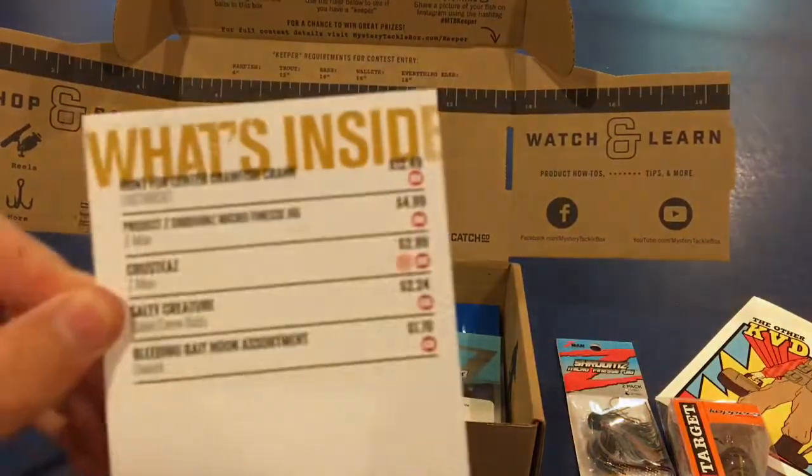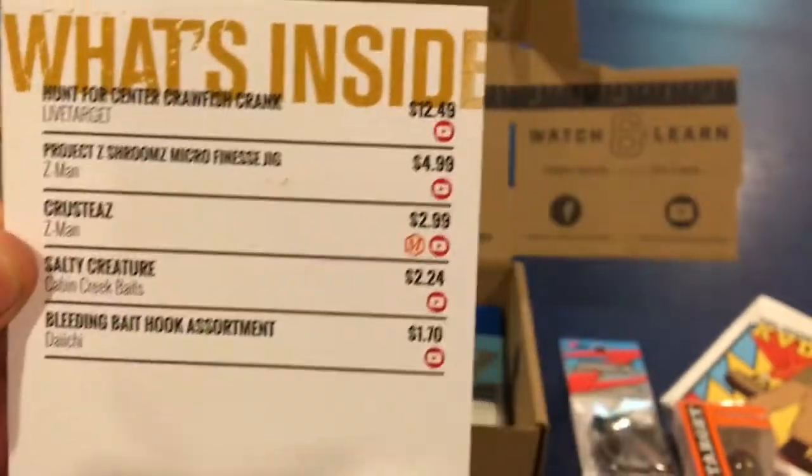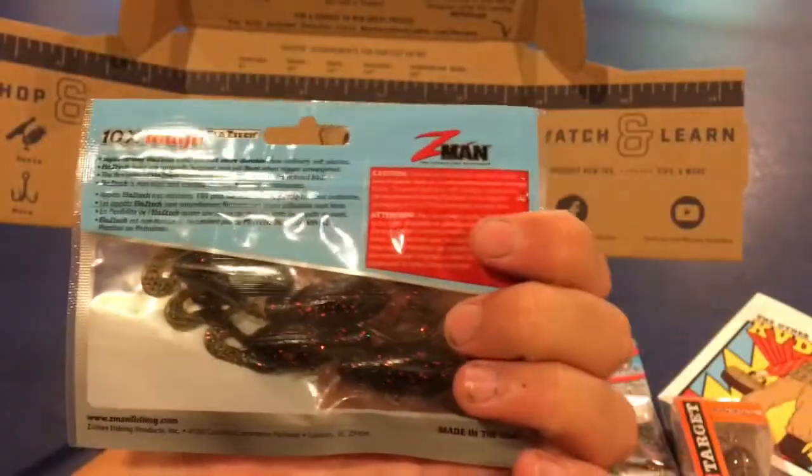Next we have the Krusties by Z-Man, which is a little trailer for the Finesse Jig. It goes for $2.99. It's a 4-pack — pretty small little package there.